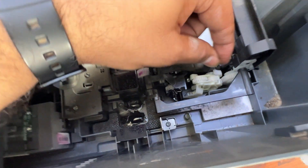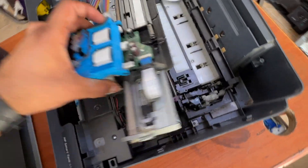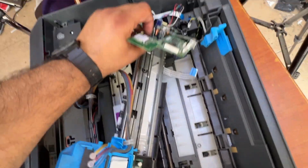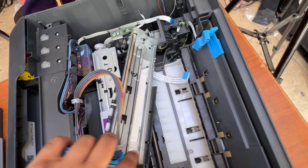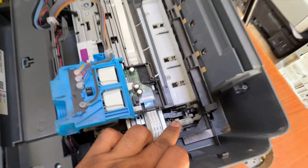Then you fix everything back again. You removed the ink carriage and the data board, so reconnect the cables as they were before, place everything back, and then check again — you will not find the E4 error.